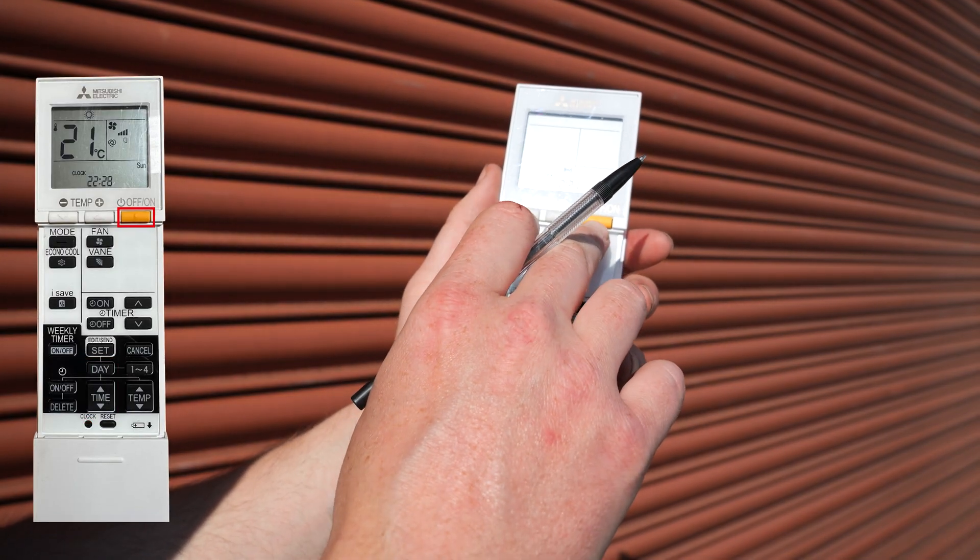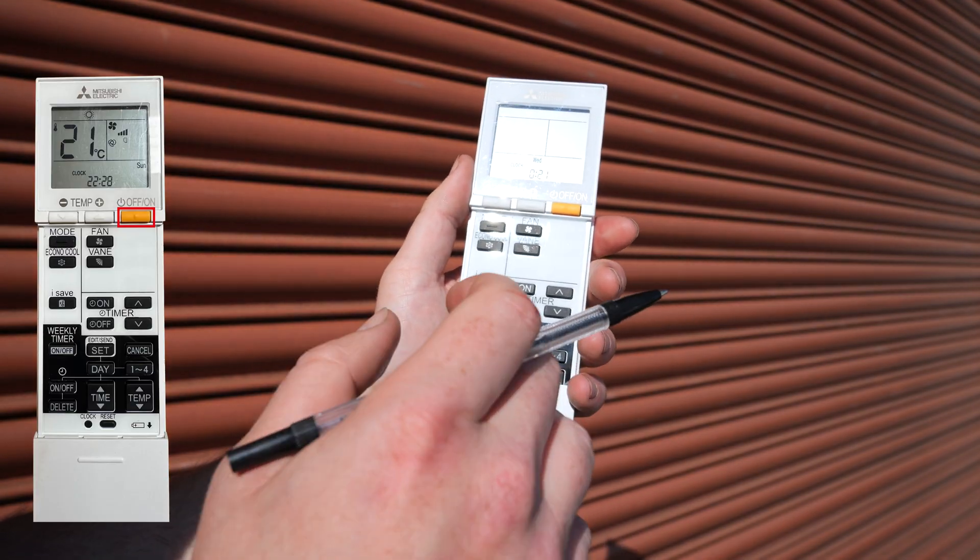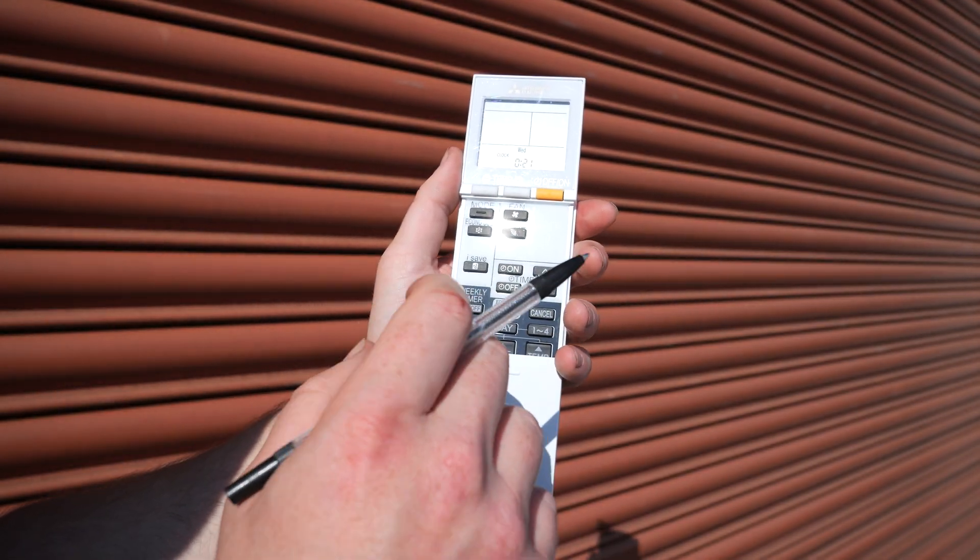To switch the unit on, simply use the on and off button. Make sure in this process that you hear a beep or a recognition from the system.